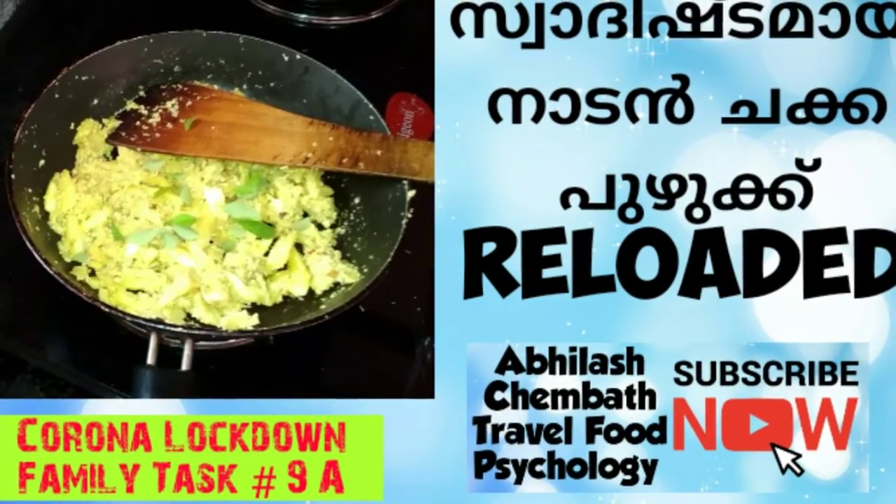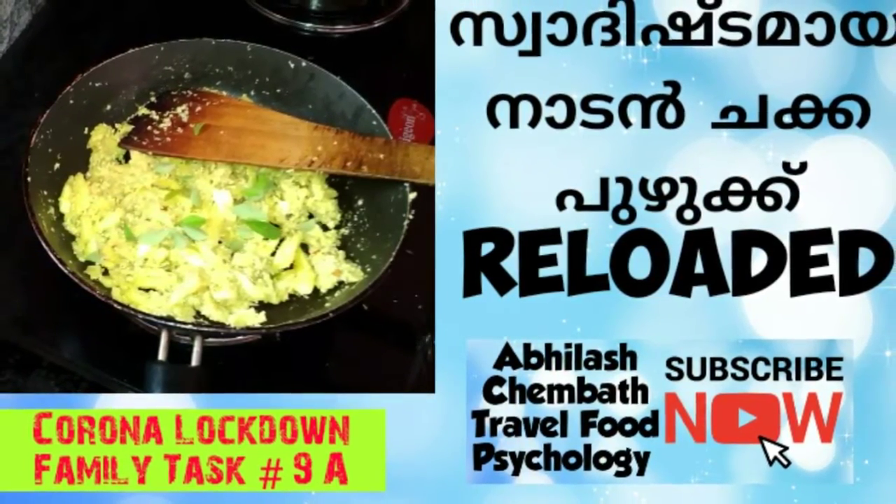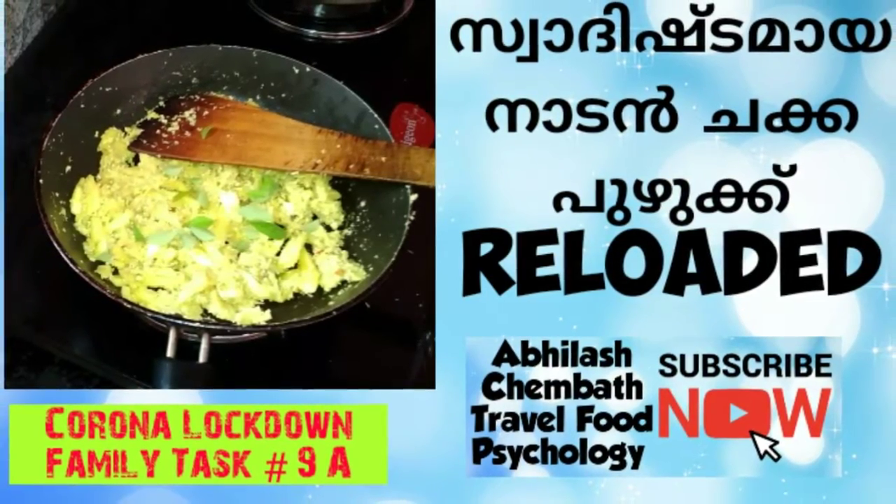Welcome to Chakka Pujhik. Welcome to our channel — please subscribe and click the bell button. Thank you.